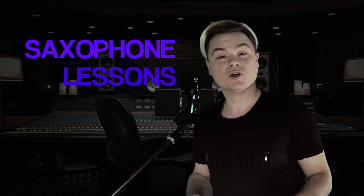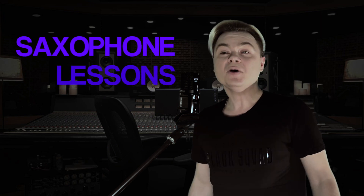Hi everybody! I'm so happy to let you know that we're starting to open the Saxophone Skype lessons. You can study in my class from the elementary level and already been a professional saxophonist.